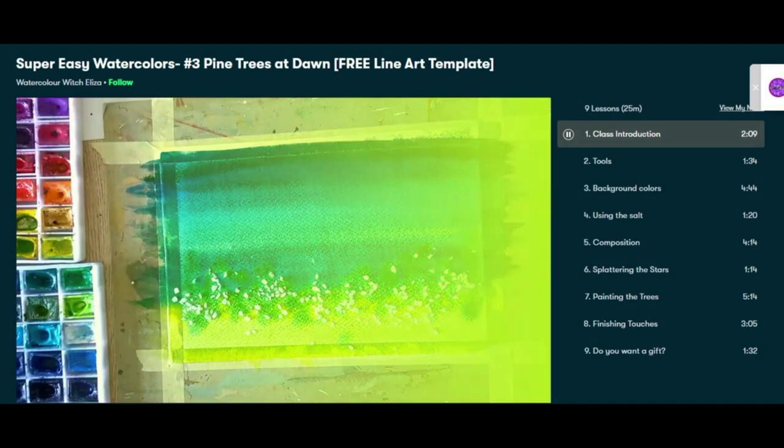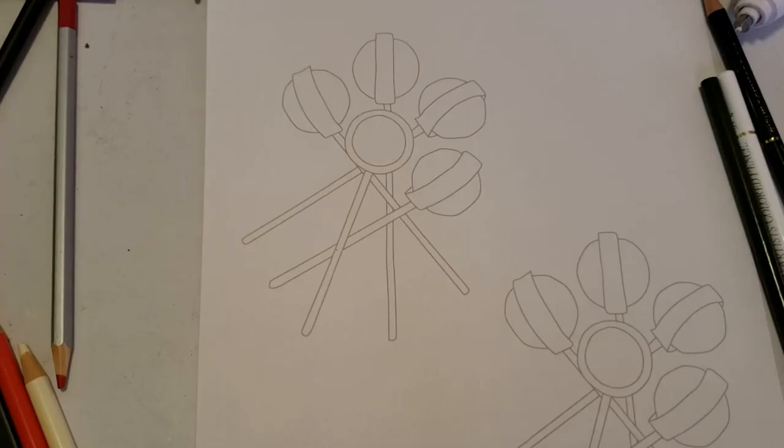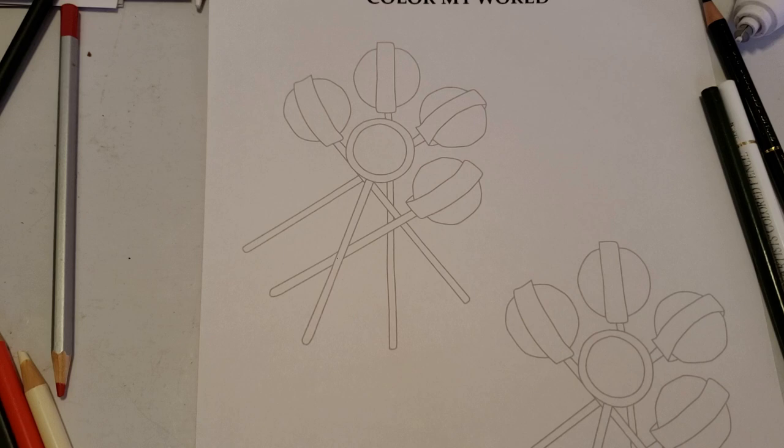If you're interested in taking more advanced or beginner watercolor classes, Eliza teaches over on Skillshare — that's who I watched when I wanted to learn. Hi guys, welcome back. I cannot believe we made it to video 10, the last video in the color blending series.